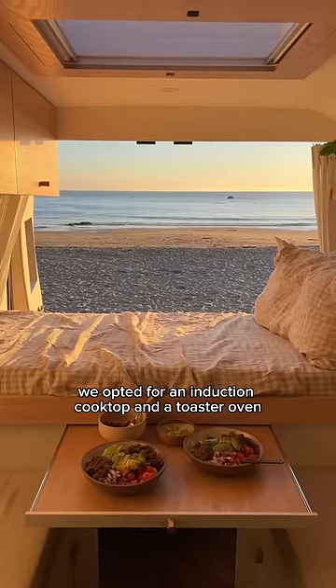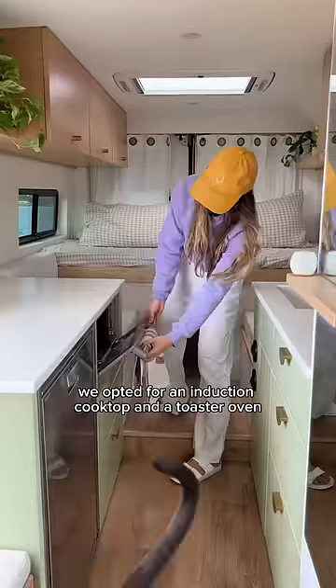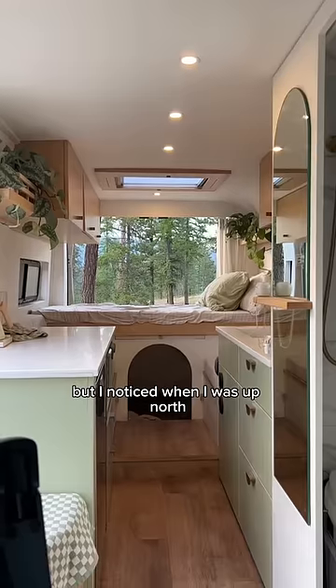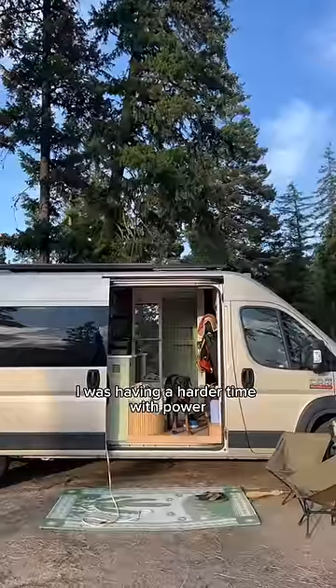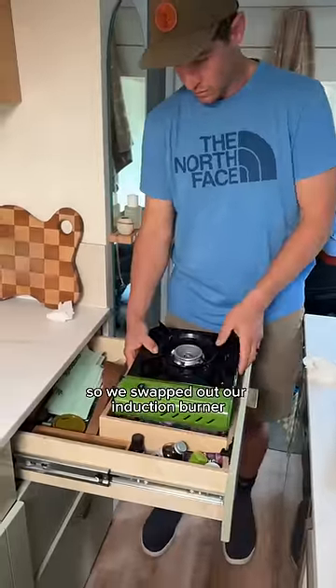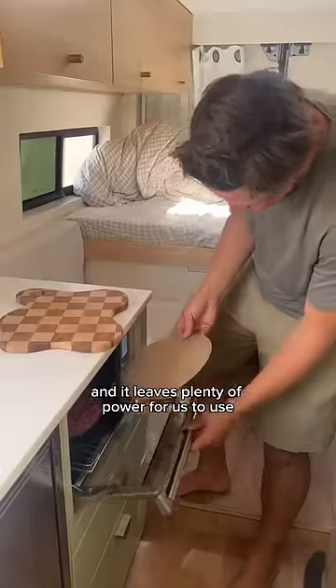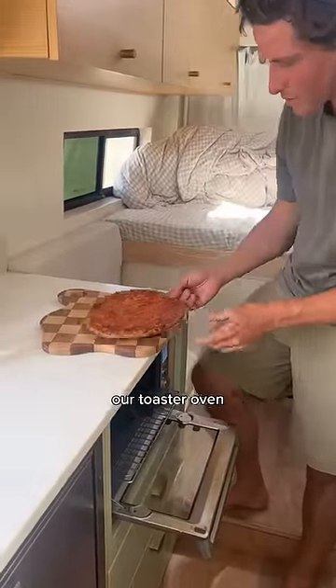For cooking, we opted for an induction cooktop and a toaster oven, both of which draw quite a bit of power. This setup works fine in sunny Southern California, but when I was up north I was having a harder time with power, so we swapped out our induction burner for a gas-powered one. We love this because we can easily use it outside, and it leaves plenty of power for us to use our toaster oven.